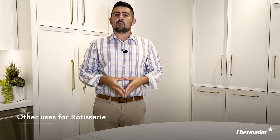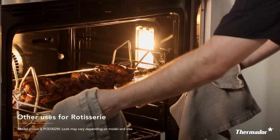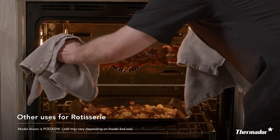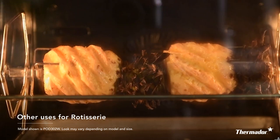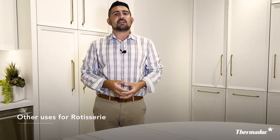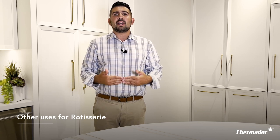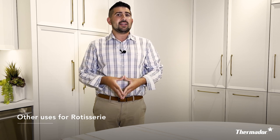It's great for anything that you would want to self-baste. Yes, chicken is a great option, or maybe even a small turkey, but you can use it for pork tenderloin, a rack of ribs, or even for peaches and pineapples. The whole purpose of a rotisserie is to make sure that your food is moister and fuller by having the juices continuously self-baste as the food rotates. It can hold up to 12 pounds, so go ahead and get creative.